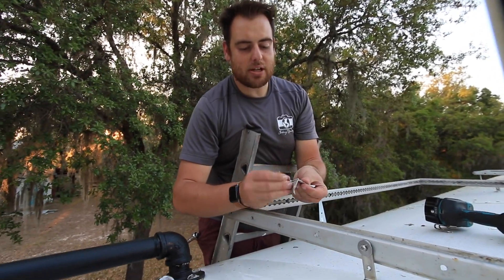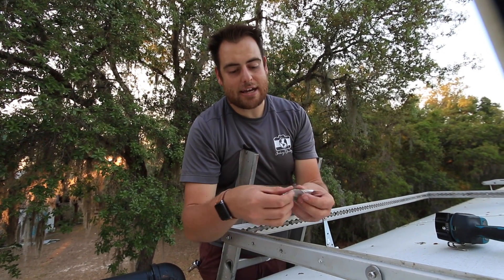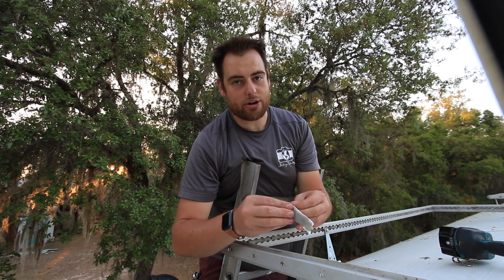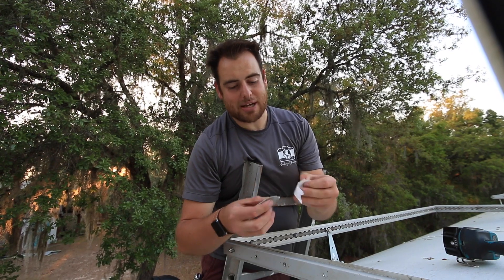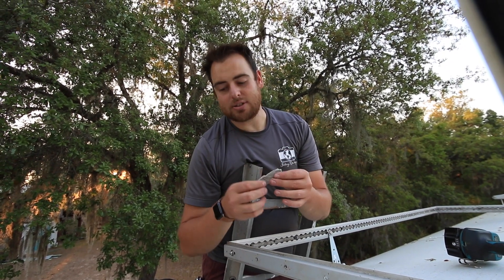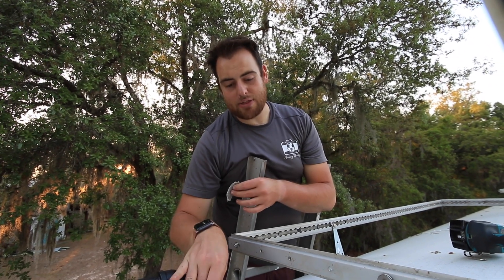The next step, now that we've got it wiped clean, is to take some beetle tape and put that in between the L-bracket and the roof of the bus to help with waterproofing. You guys have seen me use beetle tape in a variety of other aspects of the bus — pretty much any time we want to waterproof something I'm putting beetle tape in. You can see it around the structure for the deck as well.